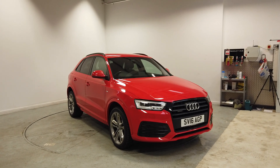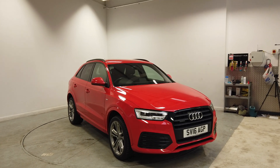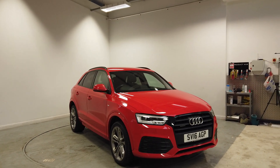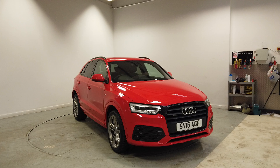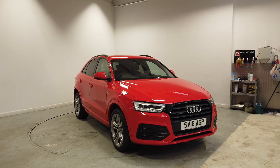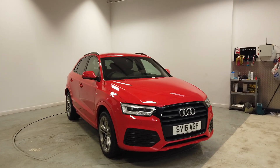Good afternoon, Liam here from Southport Automart. I've got a lovely Audi Q3. This is a 2016, Honor 16 reg, as you can see. 2.0L S-Line Plus Quattro, so it's four-wheel drive, and it's got plenty of spec on it as well. 63,000 miles, one owner from new. It's a manual, it's a diesel, and let's take you around it.